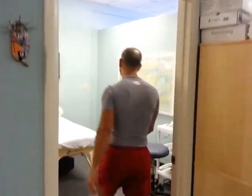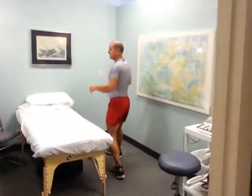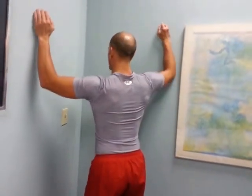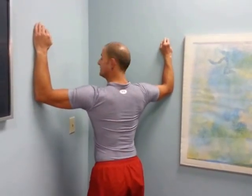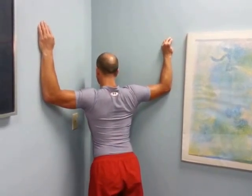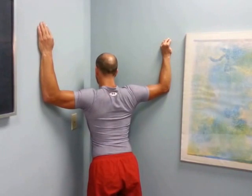Let me show you how to do that in the corner of a room as well. Some people's arms aren't long enough to reach the span of the door frame, so that's why I'm showing you the corner. You just have to have a bare corner in your house, bedroom, wherever. Same thing — elbows up to the height of your shoulders, and then you're just going to let yourself fall into the corner and stretch that out.